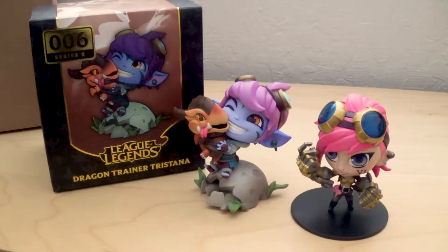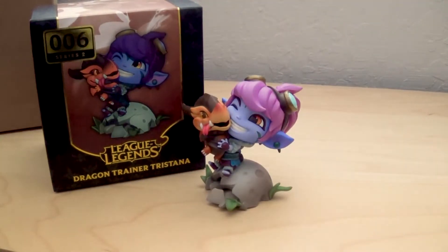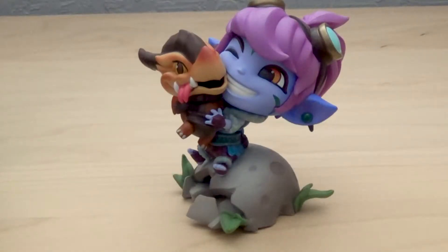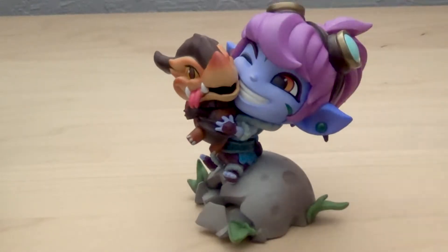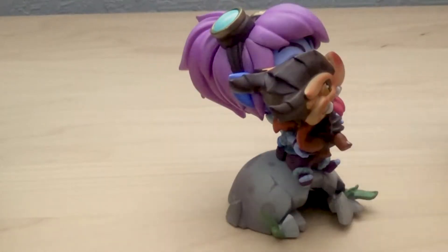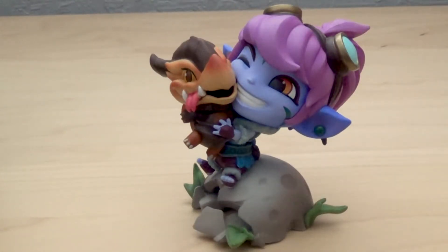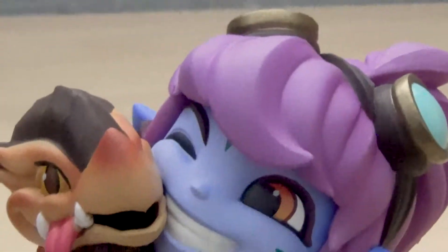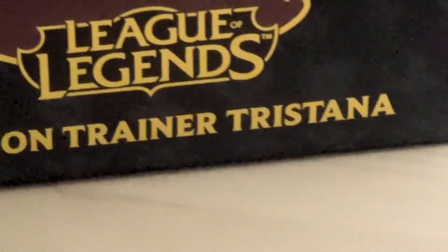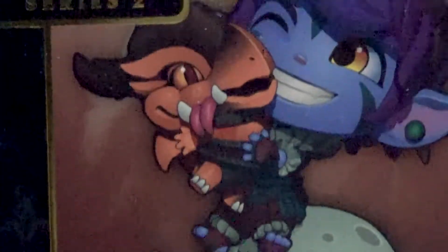Here's a comparison: they are about the same height, but Tristana is heavier. Azir is definitely taller and more heavy. Here's a brief 360 so you can get a better idea. The cracked shell looks absolutely amazing — highly recommend. You can see better detail of the colors here. It's a really good figure, highly recommended. Great price point, absolutely fantastic.